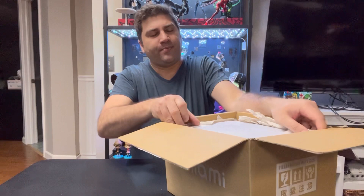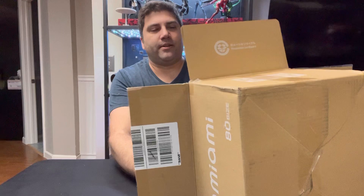I do like how small and form-fitting this box is. It's no wasted space like some of the ones I've gotten — that was pretty nice. Just less to try to take care of later.